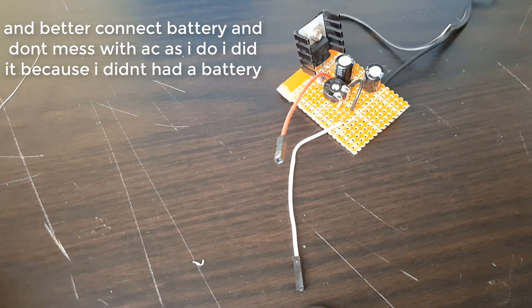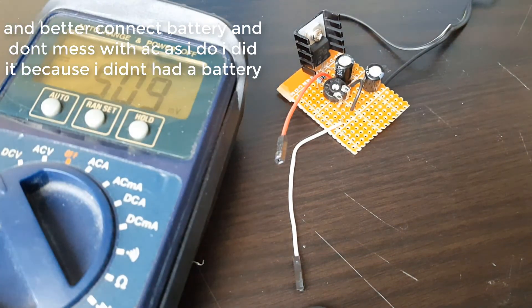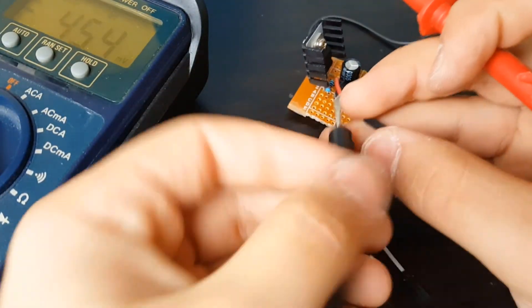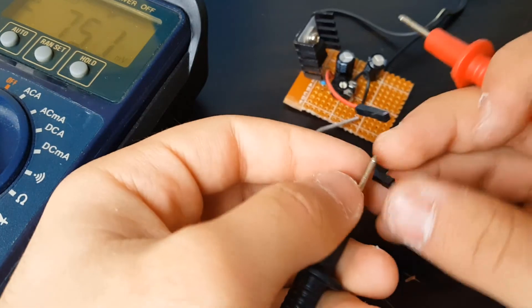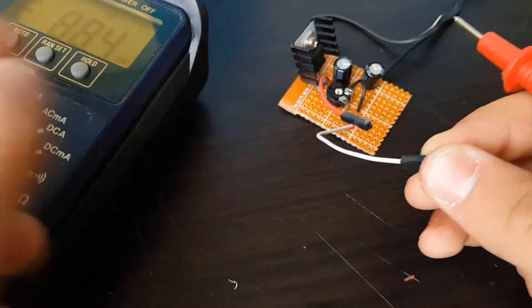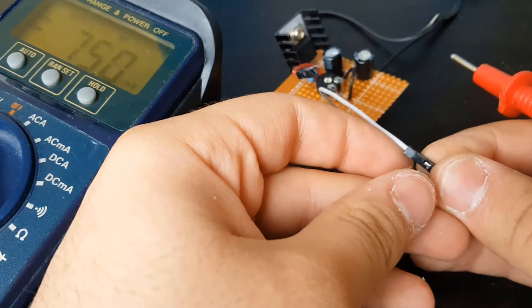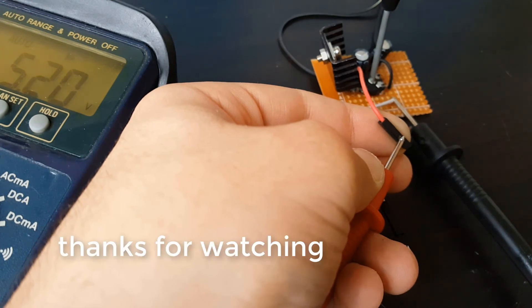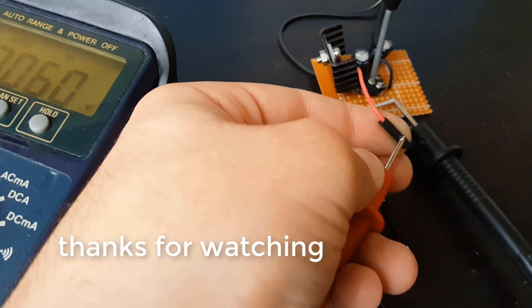I'll also get my multimeter so I can show you how it works. As you play around with the potentiometer, you will increase or decrease your voltage output. That's very useful if you're going to connect a motor or an LED lamp — when you spin the potentiometer you increase your voltage, the motor spins faster, or the LED gets brighter.